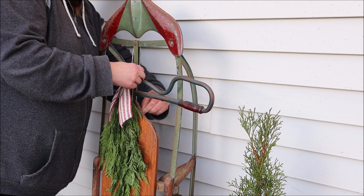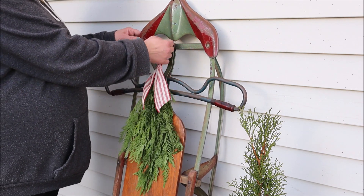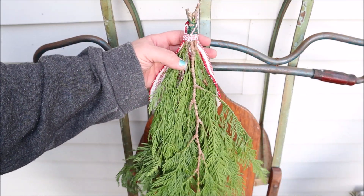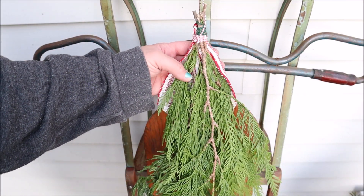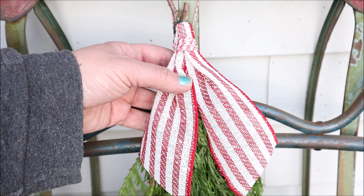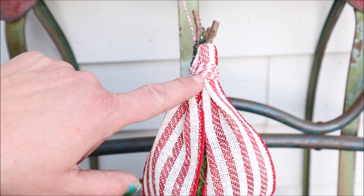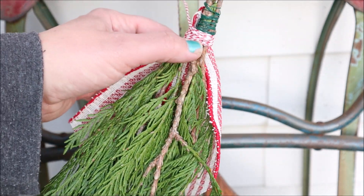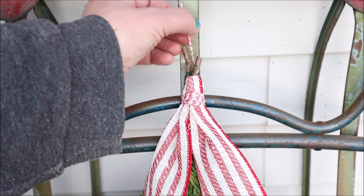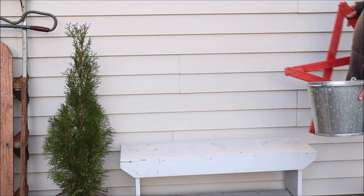I added a swag I made from the cedar branches from that Costco garland onto the sled, and I think it looks very cute. To make this swag, I took a handful of branches and used some florist wire to wire it all together. Then using my hot glue gun I added some ribbon, and finally I took some baker's twine, wrapped quite a bit around the stem area, and on the back side I added just a little bit of glue to end my string and leave a tail for hanging the swag — it turned out really cute.